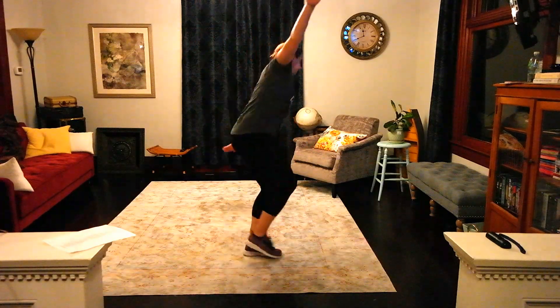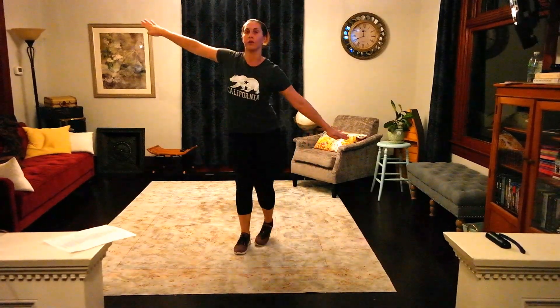Then we have the chorus — you're going to do what we call the airplane. So 1, 2, 3, 4, 5, 6, 7, 8.